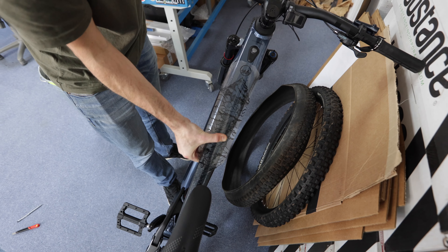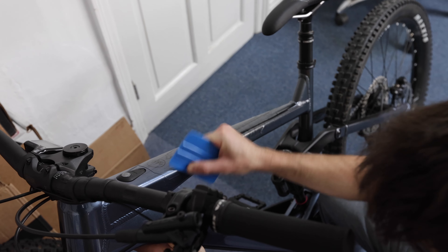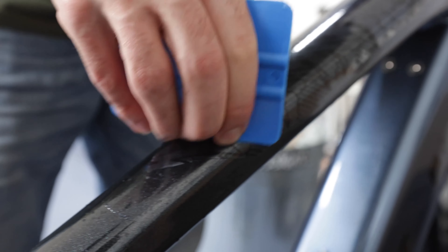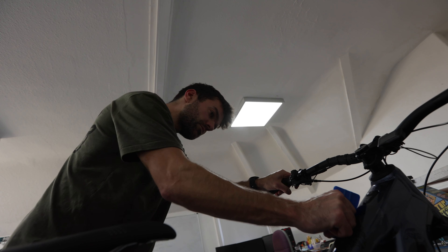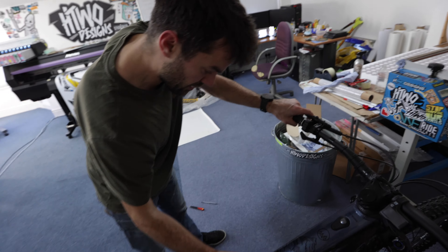Then it's just a case of squeegeing out the water. All you've got to do is keep squeegeing until all the water's been expelled. Be persistent. The most important thing is once it's fully fitted, you leave it to cure for 24 hours before going out and riding it — just let the adhesive grab properly.